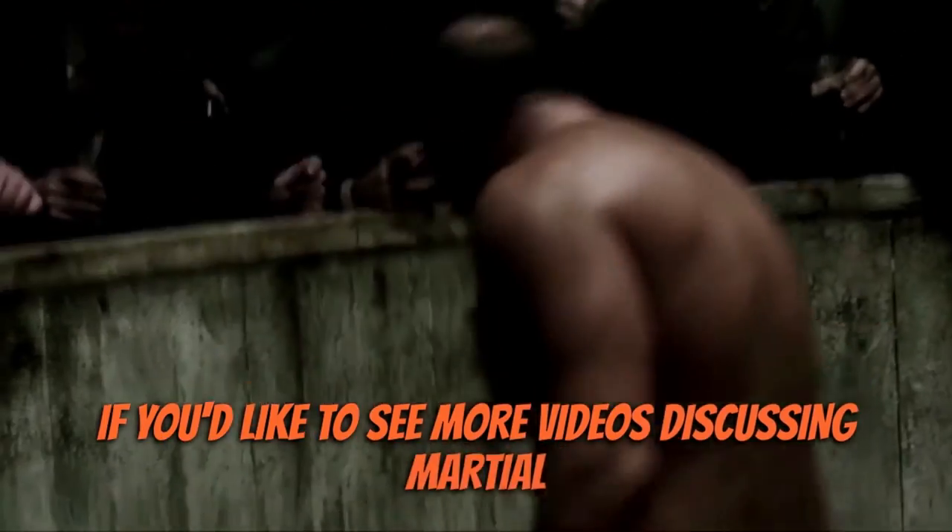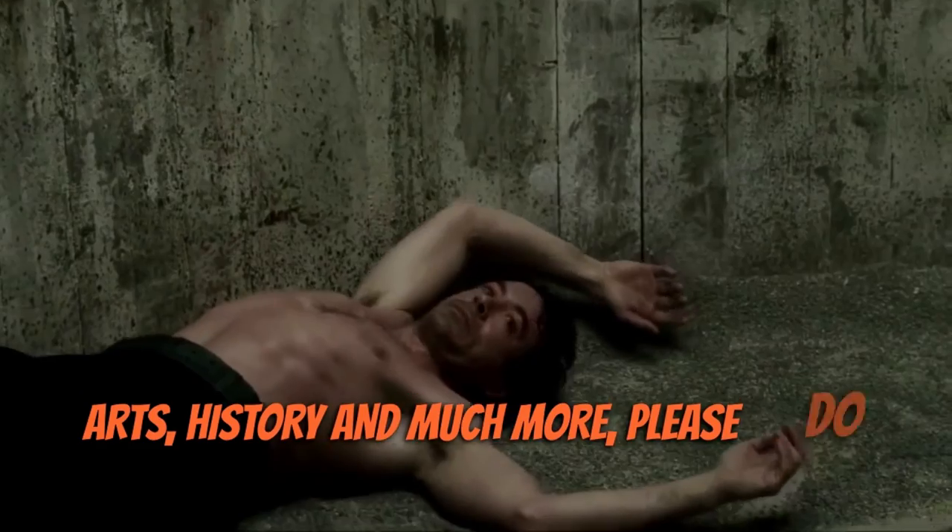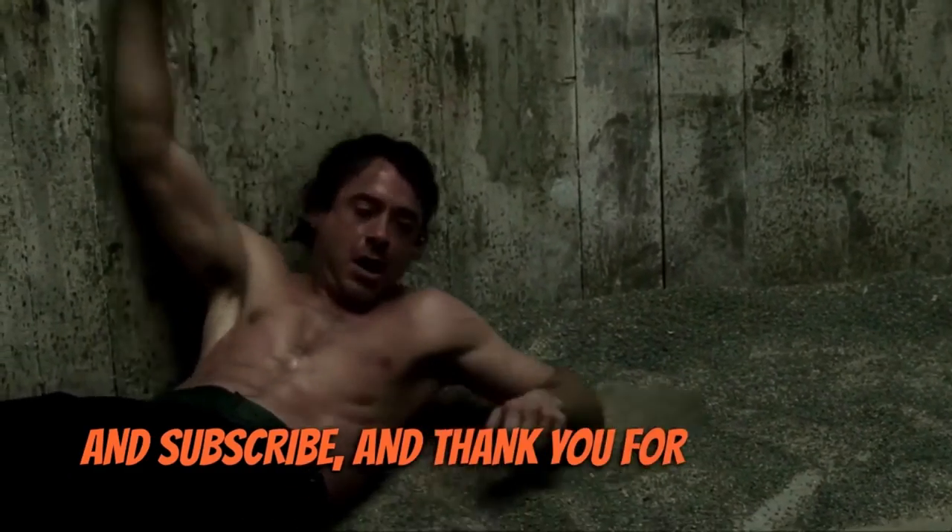If you'd like to see more videos discussing martial arts, history and much more, please do like, comment and subscribe, and thank you for watching.